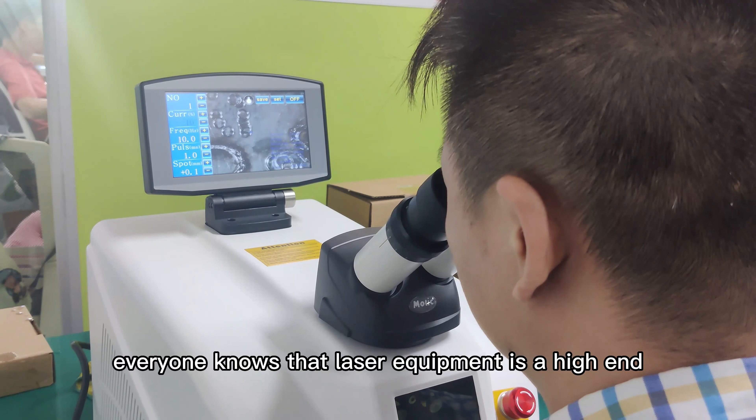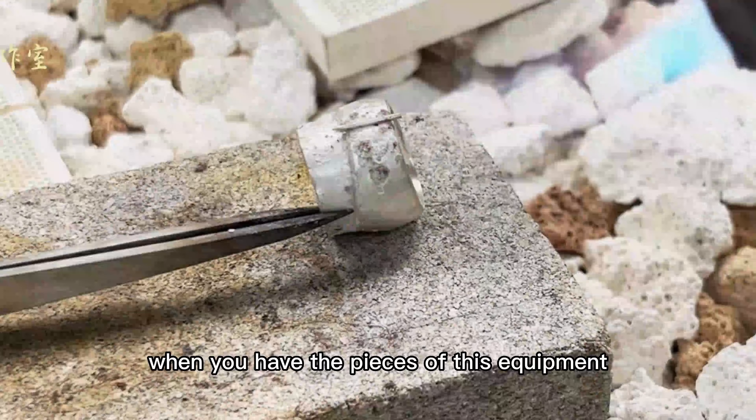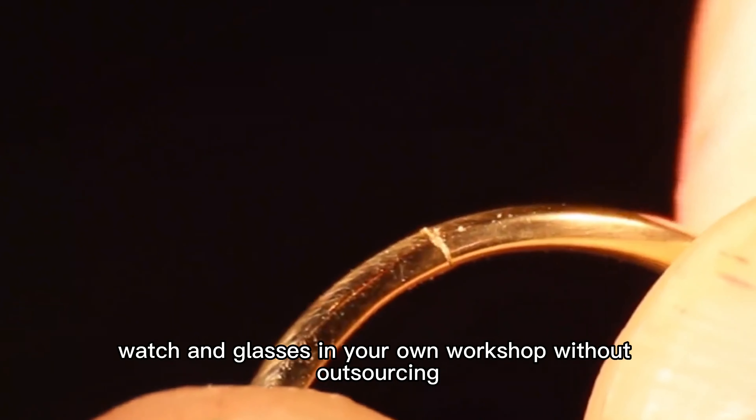Everyone knows that laser equipment, as a high-end processing tool, has many advantages and can easily complete tasks that other tools cannot. When you have one of these machines, you can repair and produce jewelry, watches, and glasses in your own workshop without outsourcing.